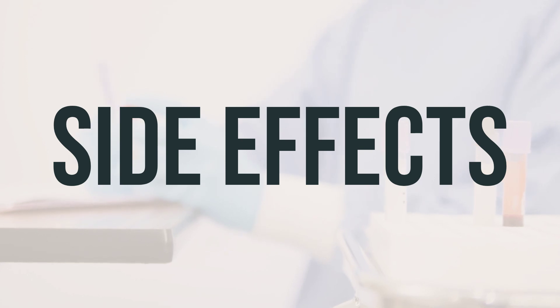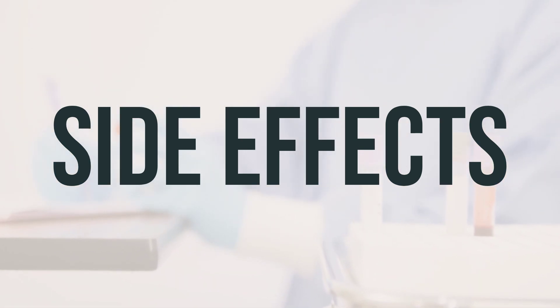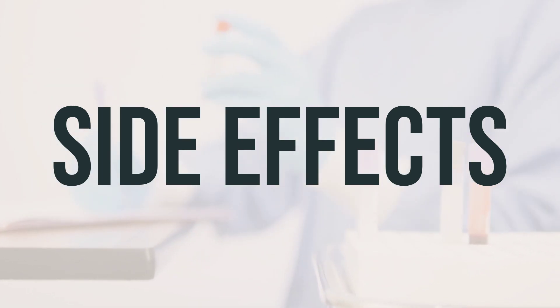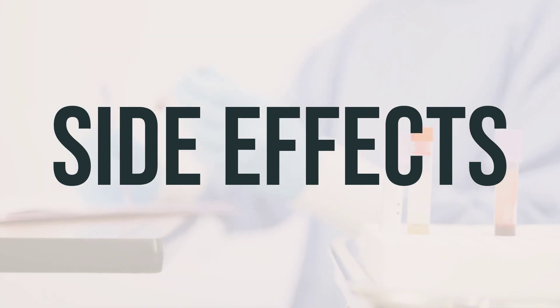To relieve dry mouth, you can suck on sugarless hard candy or ice chips, chew sugarless gum, drink water, or use a saliva substitute. This medication can dry up and thicken mucus in your lungs, making it more difficult to breathe and clear your lungs.